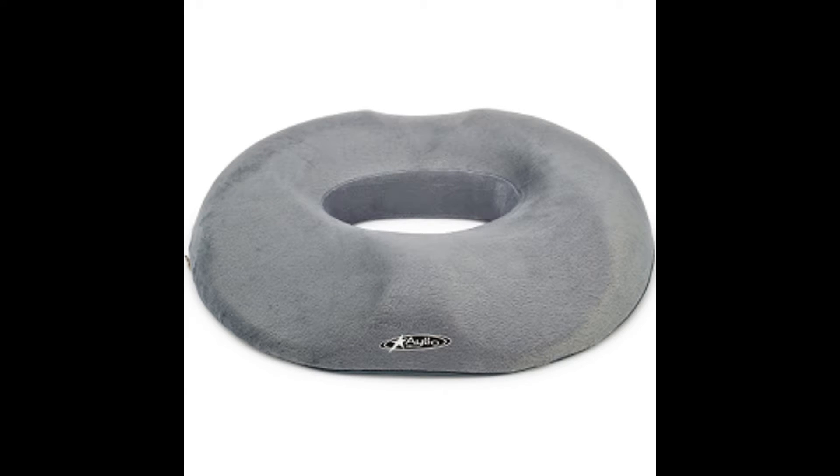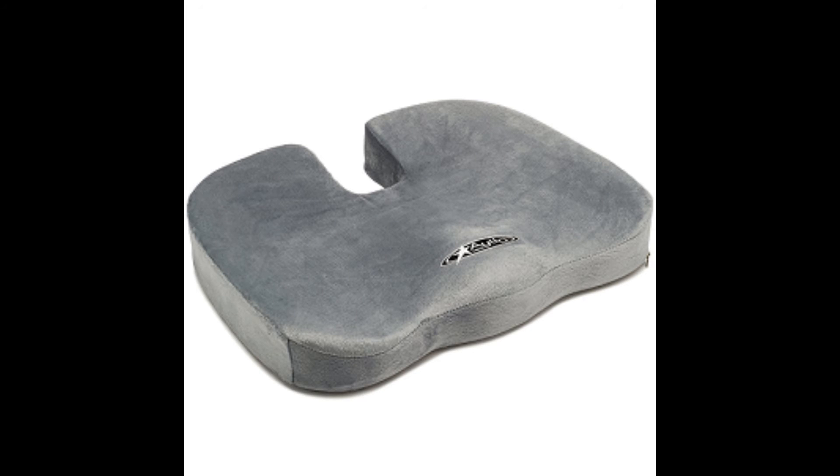This Puriformage Cushion is the Donut Ring Medical Puriformage Cushion with contours for leg and tailbone. And finally, this Puriformage Cushion is the Orthopedic Comfort Puriformage Cushion Seat for lower back.